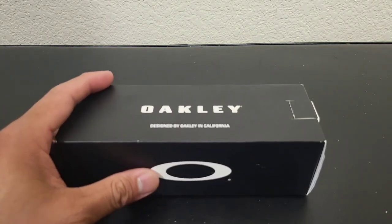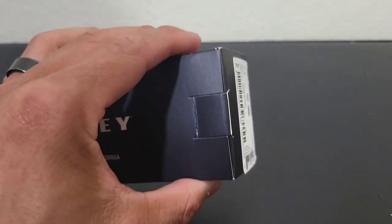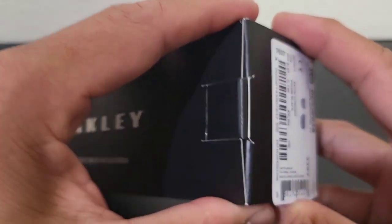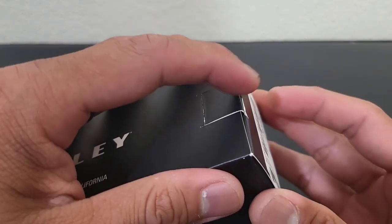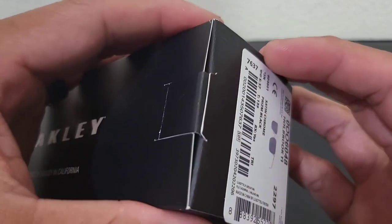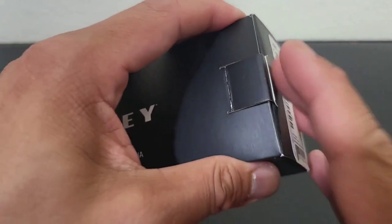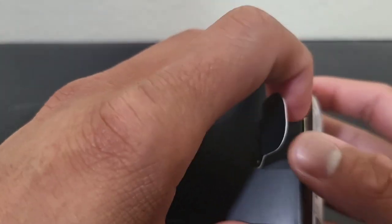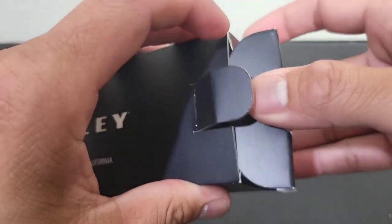I keep my boxes for some reason, and how I open them may help you guys out if you don't want to damage the box. This is very hard to open when brand new — the way you do it is compress this portion, which exposes this part, and then you just slide it through. That easy. I don't want to scratch my boxes.